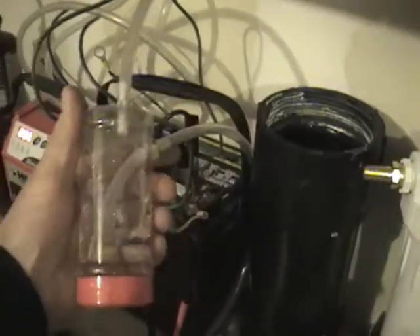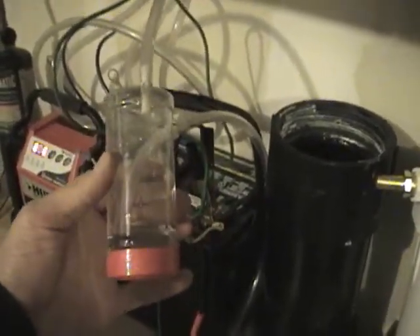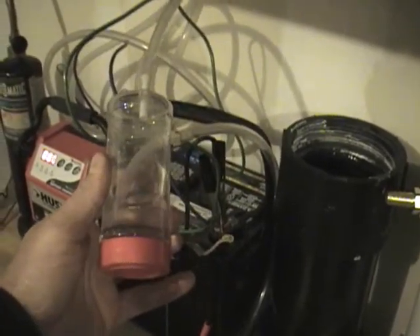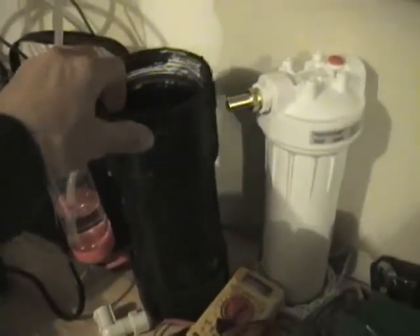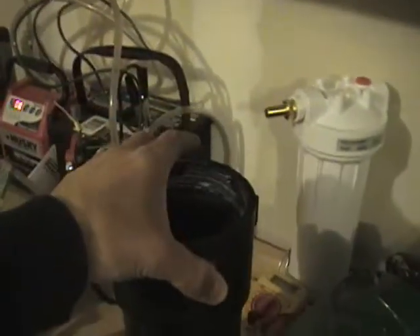Got a little bubbler here. All I did is make this out of just a plastic spice jar — pretty simple, but that's all I had around to start with. This was my first cell — it's taken apart now. All this is is 4-inch ABS pipe, about 12 inches tall, threaded at the top with a thread-on cap.